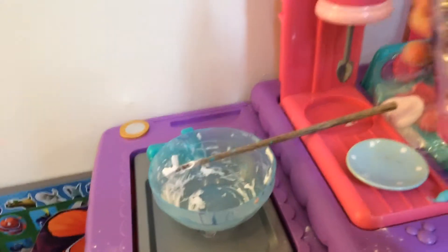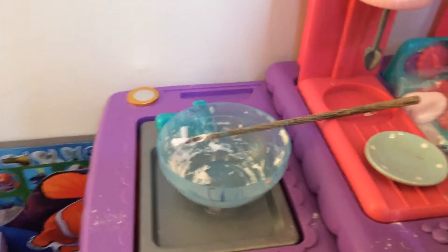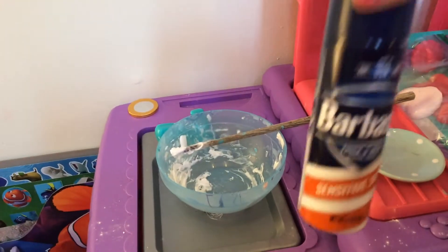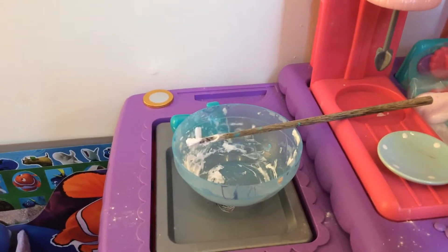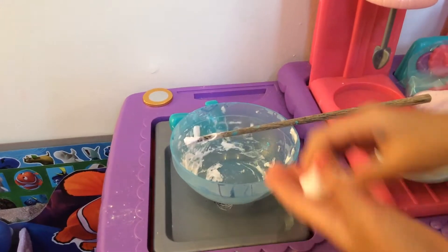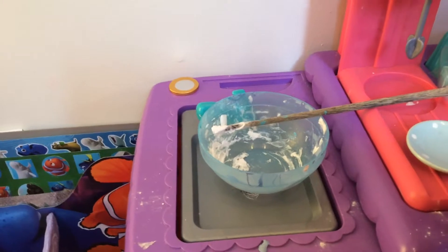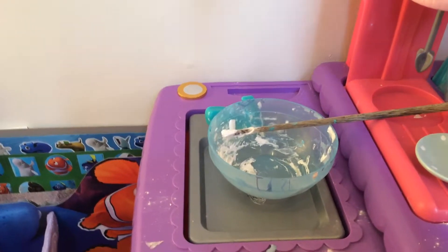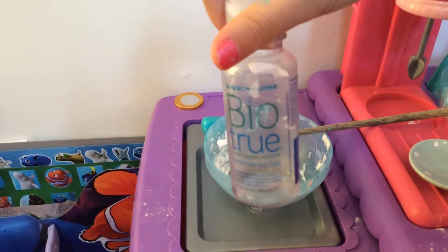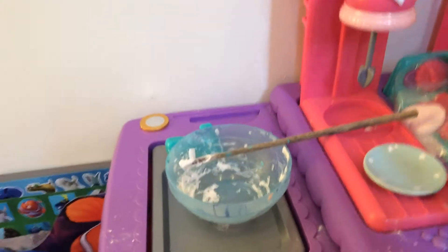We didn't put our other videos on YouTube yet. Add your glue, whatever type of glue, and then add your shaving cream — this is the shaving cream I'm using. Then you stir it until it's perfect and dissolved, and then you add this activator.